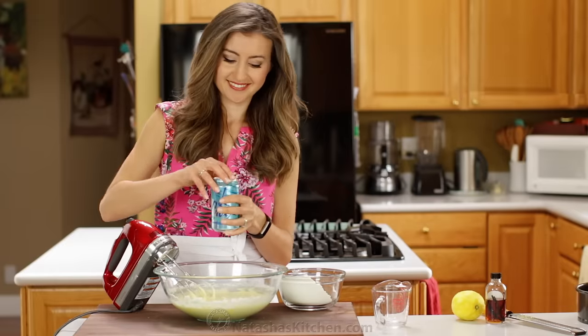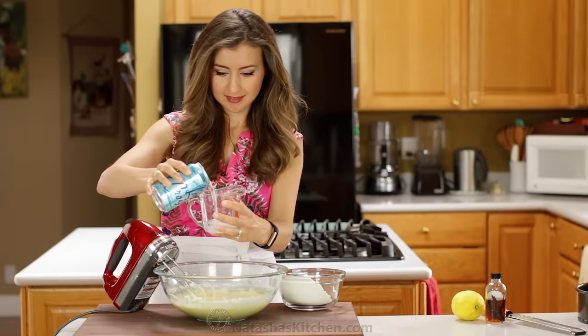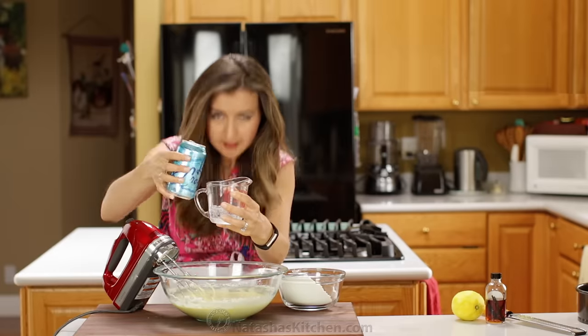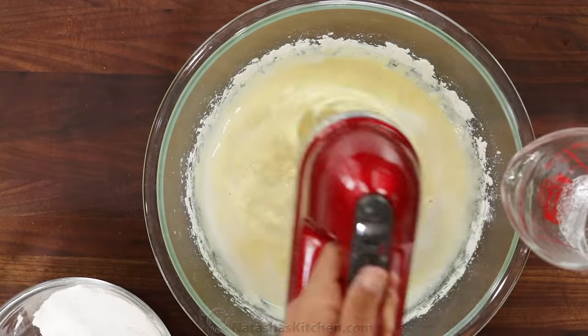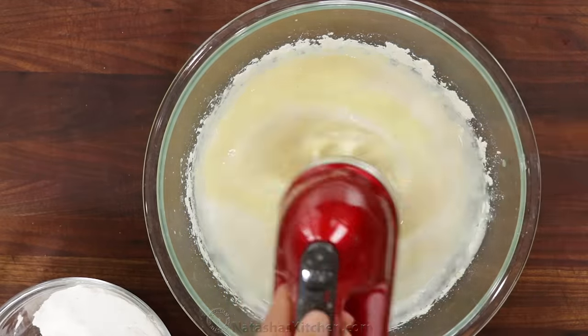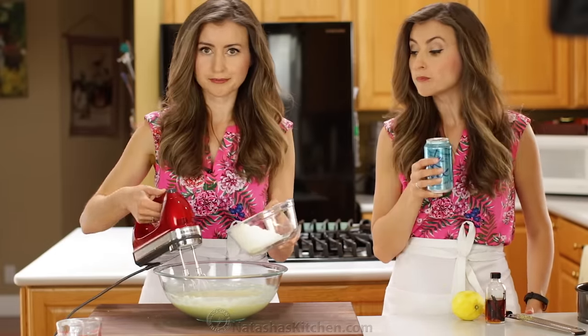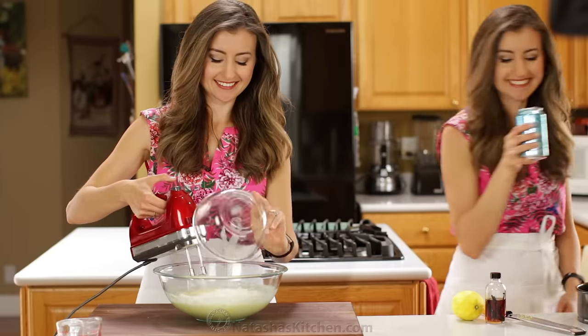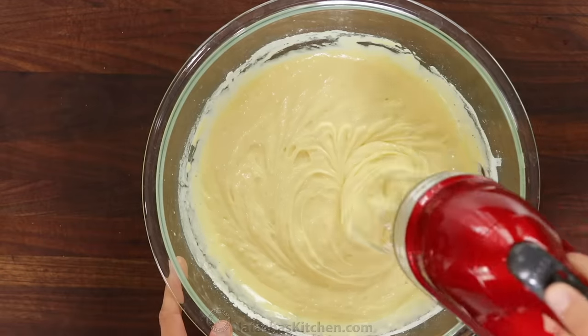We add one third cup of club soda or seltzer water — the more carbonated the better. The air bubbles make the cake super fluffy and airy. Add the club soda while mixing. Finally, add the remaining flour and stir just until combined.